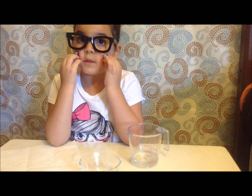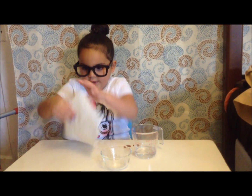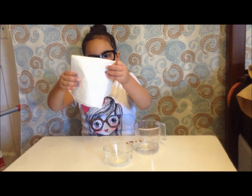First, draw a picture of your pennies using the closest color to the real ones. Then, fold your paper towel in half, then fold it again, making a square.